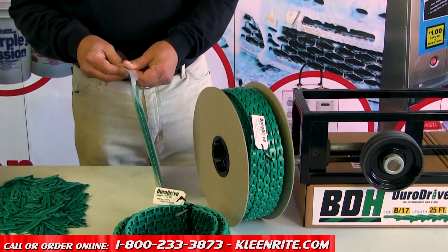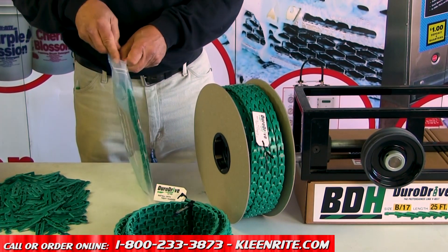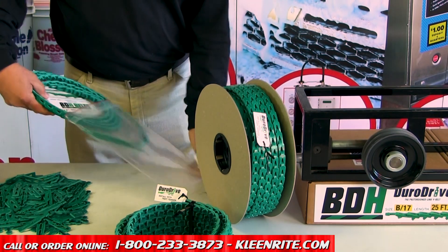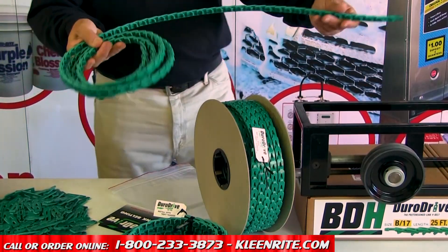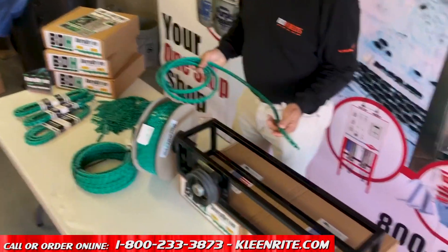This is an A-section, a half-inch wide belt. It's a 10-foot pack that we sell at CleanRite. Take it out of the pack and you want to assemble it on — say, this is a little test rig that we have.